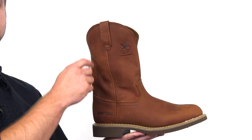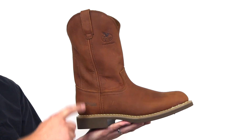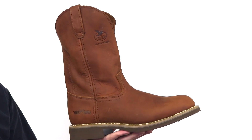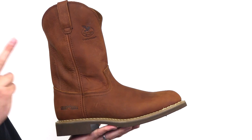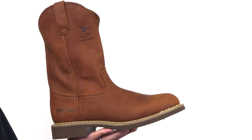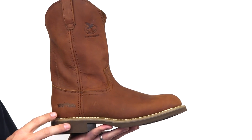If you need a strong, dependable boot, take a look at this Georgia Carbotech Wellington work boot. This upper is a hard-wearing SPR leather. It's great material for rough, dirty jobs, because it's three times as strong as traditional leather and resists abrasions two times better. It's extremely resistant to chemicals and barnyard acids.